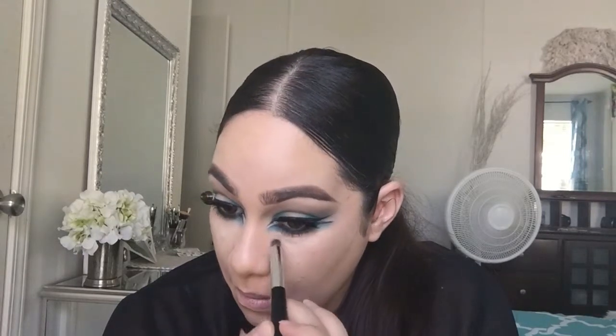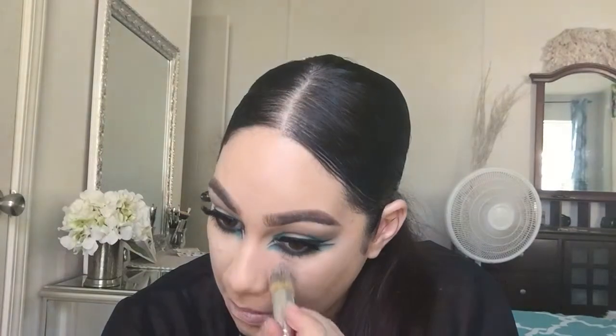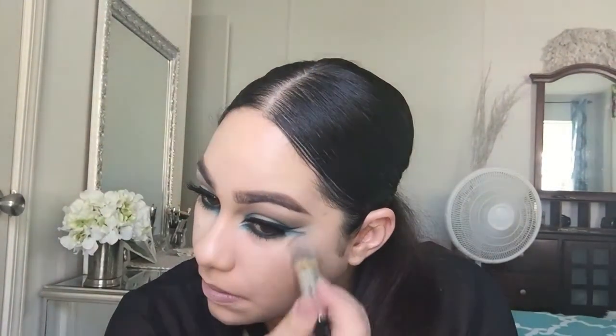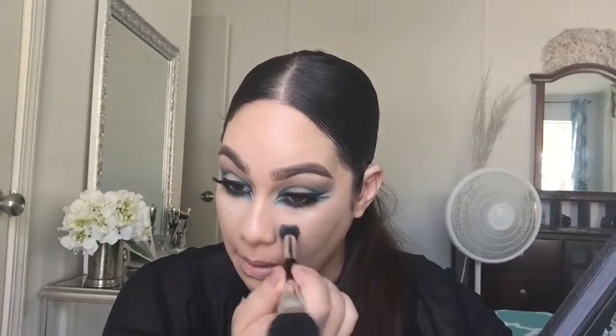I like using colors — I like regular nudes too, but this is YouTube, we want to do things a little more outside the box. Now I'm going in with the cap on the shading light and I'm setting the under-eye area with the concealer to make sure we don't have any running throughout the day.